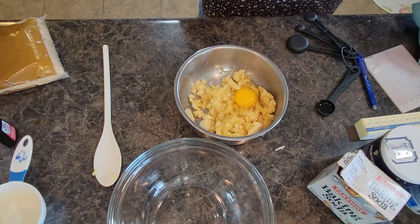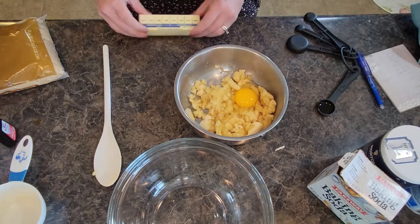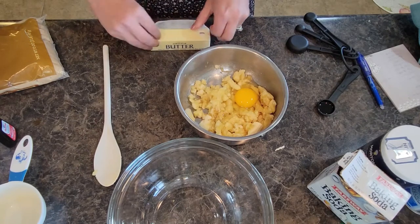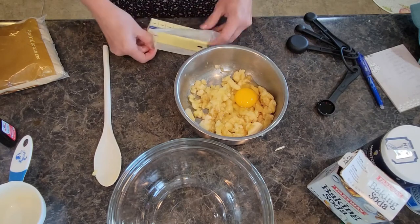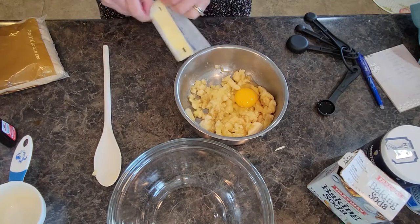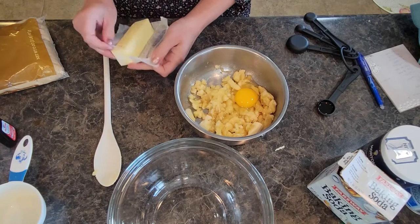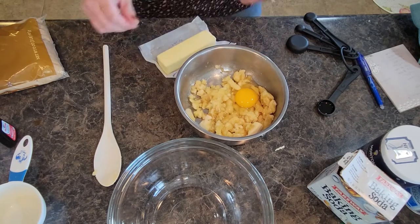We need two tablespoons of butter. I'm using a stick of sweet cream salted butter — this happens to be my favorite butter so I use it in pretty much everything that I make.